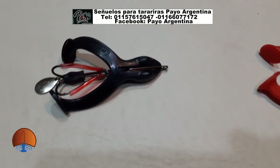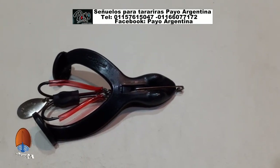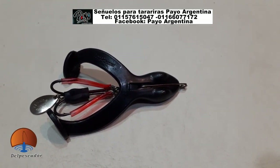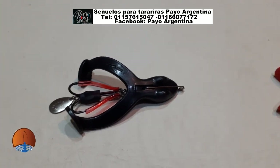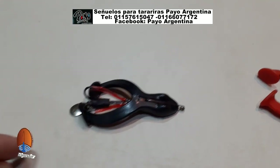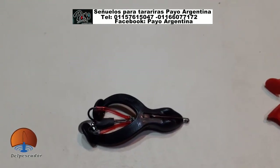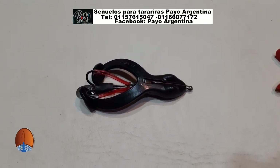Y acá hay otro modelito de rana, que también anda D10, anti-enganche también. Esta en este caso es una ranita negra con un anzuelito doble anti-enganche. Y tiene una cucharita ondulante atrás, esa no gira, es ondulante. Esta ranita trabaja muy bien también tirándola, dejándola caer. Tiene un pequeño plomito ya incorporado — ese plomito negro ahí que se ve. Entonces ya de por sí, al lanzarla, baja la ranita. Y trabaja muy bien trayéndola con pequeños tironcitos, tipeándola; abre las patitas y cierra las patitas. Y esa cucharita ondulante le da un atractivo muy, muy importante.